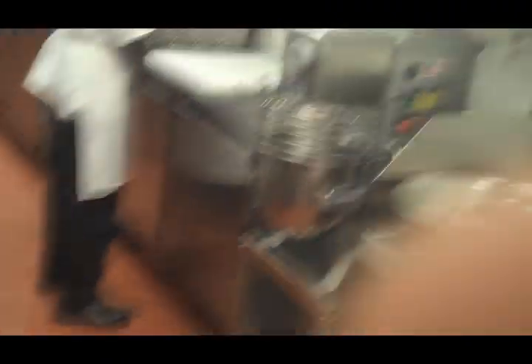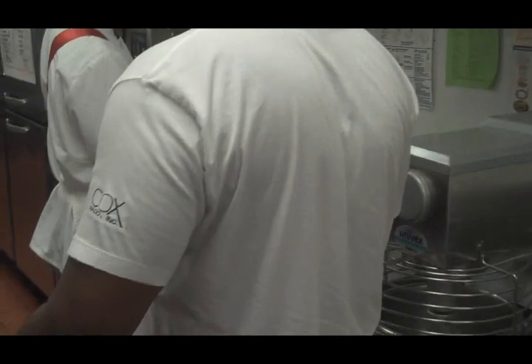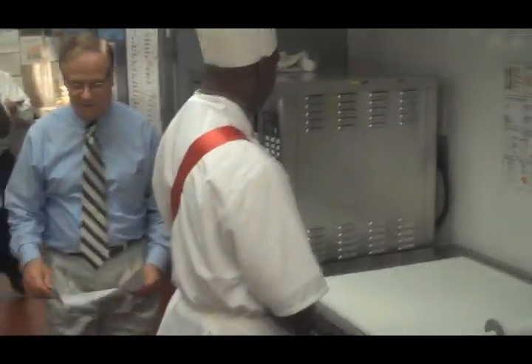I'll show you how to put it to work. You're going to show me how to make those biscuits now? Yes sir. So I can take it home with me, maybe get some brownie points for my wife. James, are you ready? Yes. Awesome.